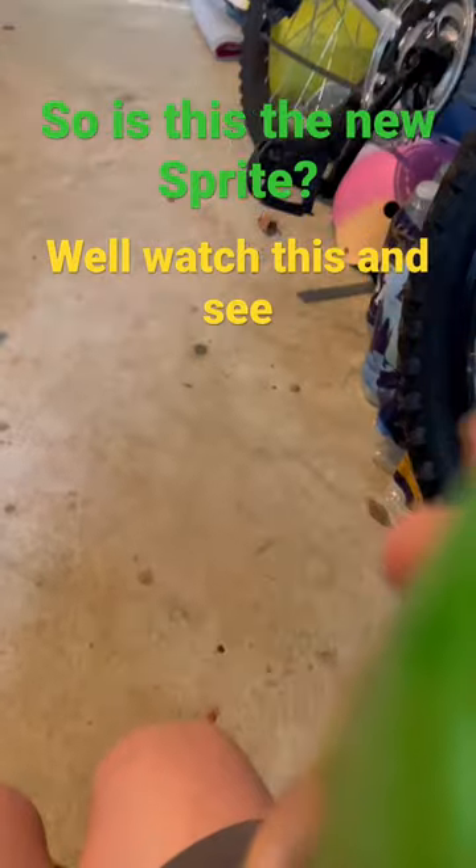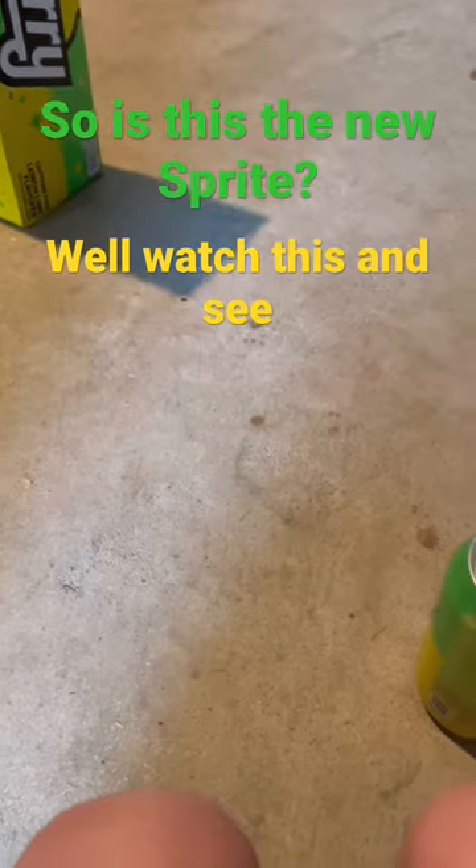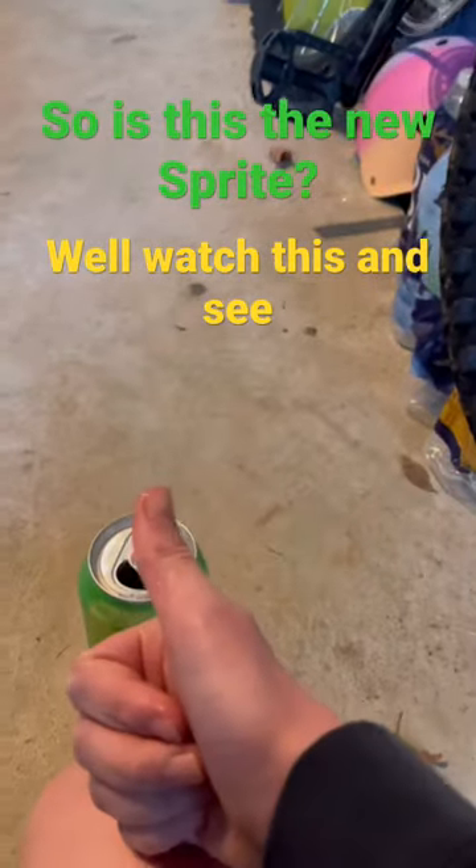That's good — better than regular Sprite to be honest. And yep, sign of approval is yes: buy it, it's good.